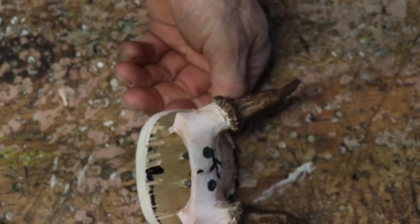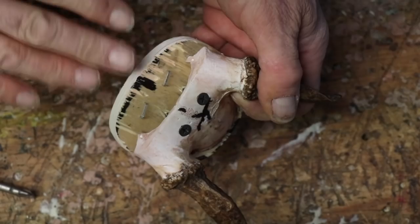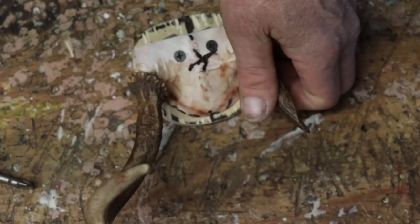Now I'll take regular T50 staples, keep the stapler up a little bit and drive the staples inside the wood a little bit. This gives the plaster something to hook to — it helps hold things like rebar in concrete. I've got some ordinary industrial plaster; we buy ours from Miles Supply down in Berry. The granite industry uses it quite a bit to hold up block.